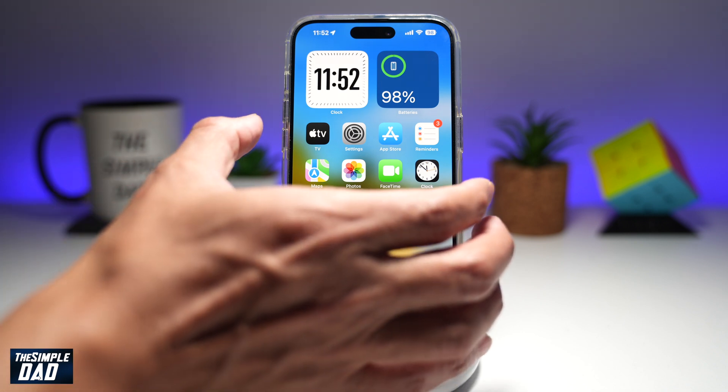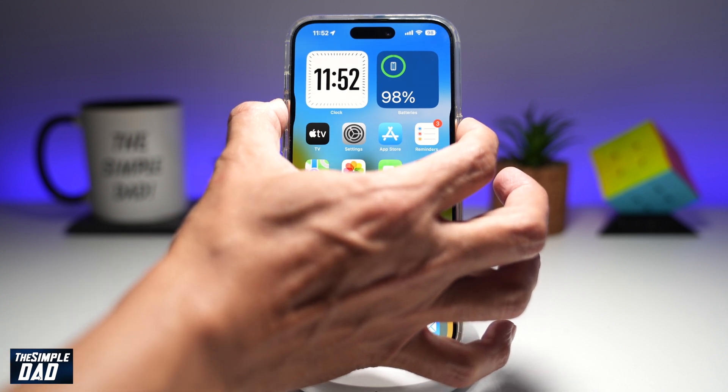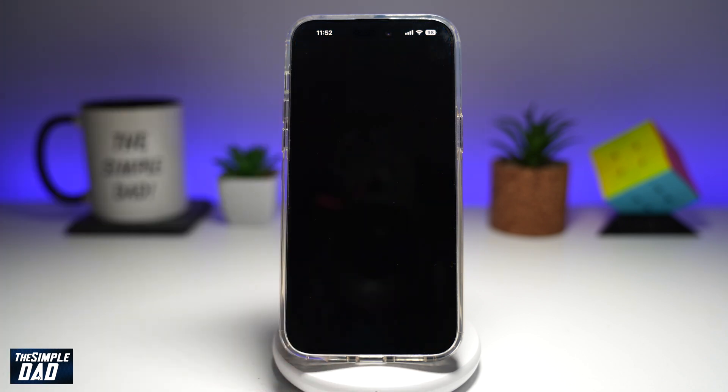So how do you do it? You can basically do this by long pressing the volume up or the volume down button and the power button. Hold it for about three seconds. You'll get this screen — go ahead and slide it to the right. This will now power off your phone.